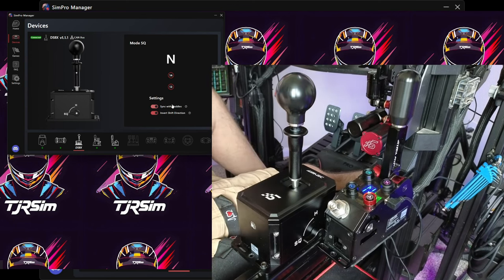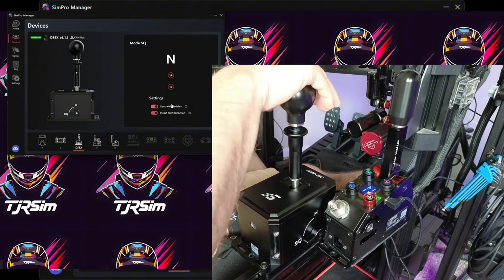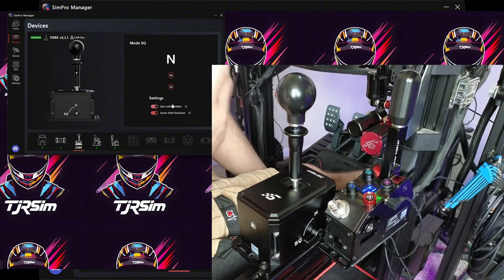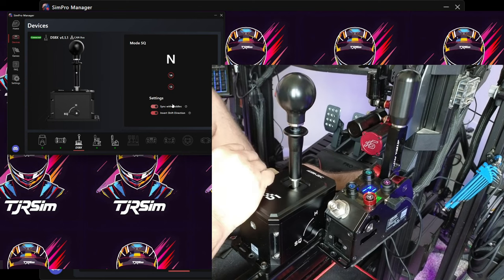If space on your rig is a concern, this would be the way to go because you have both an H-pattern shifter and a sequential in one device. But if you're not someone who uses H-pattern at all, you wouldn't look at this device — but then why are you watching this video? Because you're interested in H-pattern, that's why.